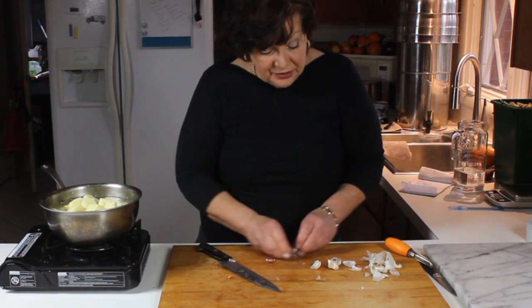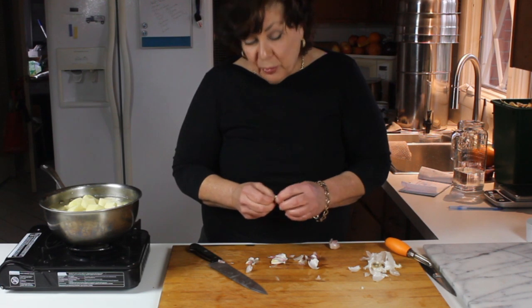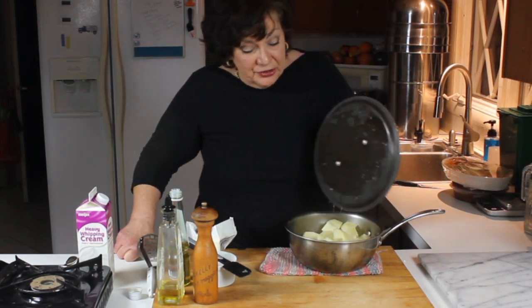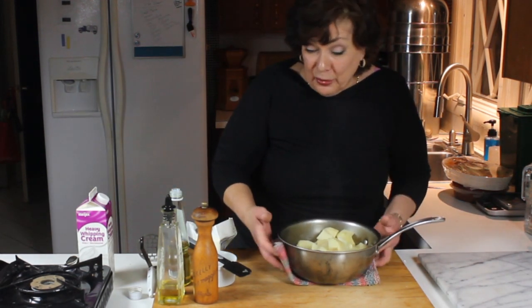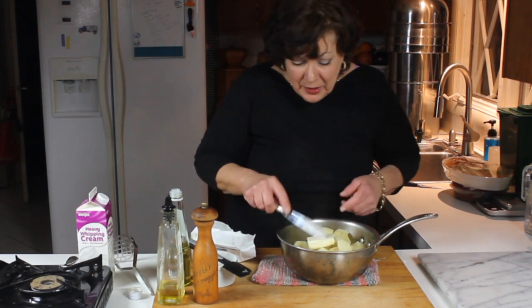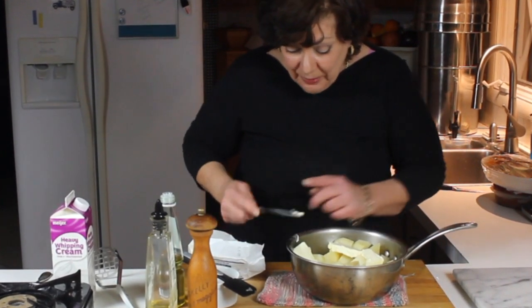I don't do these in a mixer and I don't do them in another bowl — this can be one of those one-pot-wonder things. We'll get these boiling and then come back in about 20 minutes. Now it's time to finish the mashed potatoes. Into the potatoes, put room-temperature butter because it melts well. I like a lot of butter — probably the amount that would go on a baked potato.